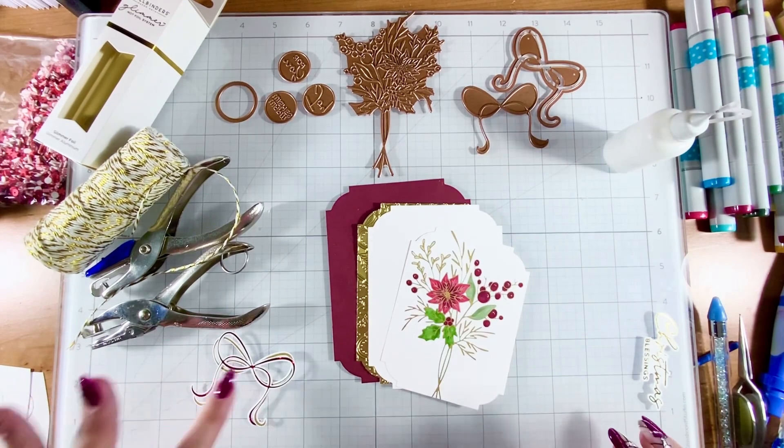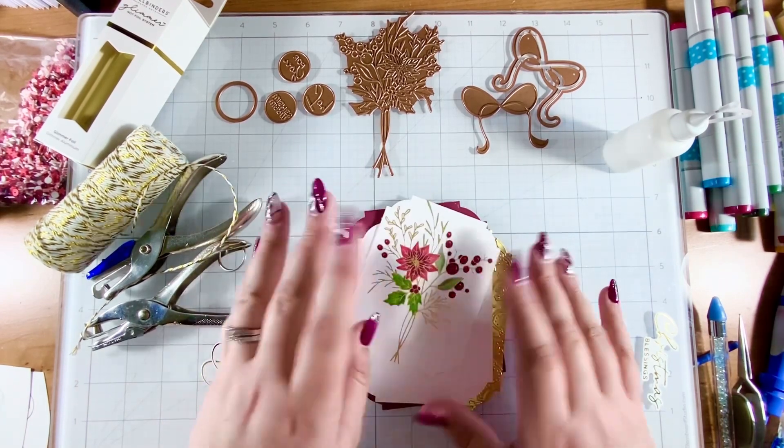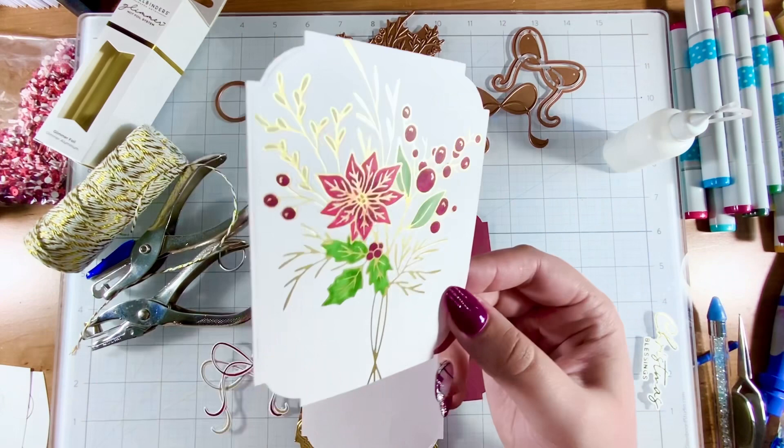Hey friend, it's Justine. Today I'm going to make an ornament keepsake card with the beautiful glimmer of the month from Spellbinders.